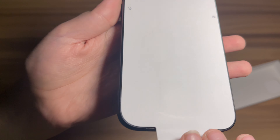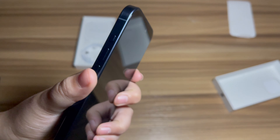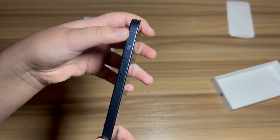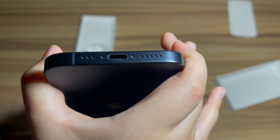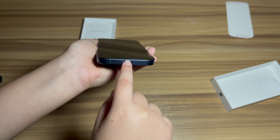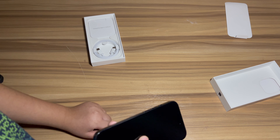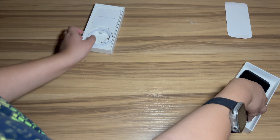Let's do this peel. Look at that Dynamic Island — it looks so cool! And there's no silent button; instead you have an Action Button, which I'm going to set as a silent button. What's new is that it's now USB-C, which is really good because I can use the same cable I use for my iPad and laptop, and now I can use it for my phone. I still have to keep my Lightning cable because that's what I use to charge my AirPods.